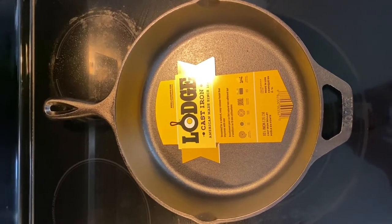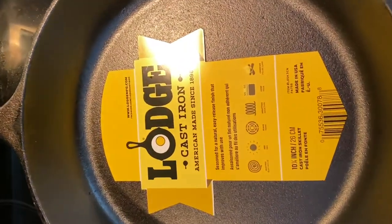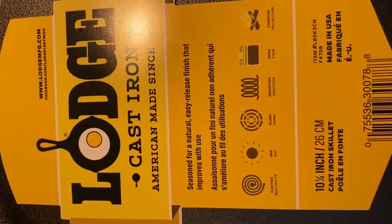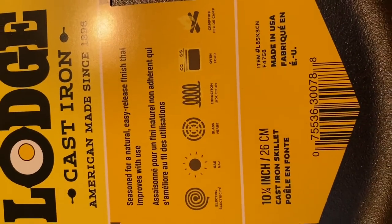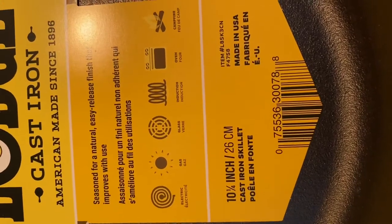Hello friends, welcome to my new video. In this video I am giving a quick review of a large 10.25 inch cast iron skillet pan and a must-do seasoning part which you must be doing for all kinds of cast irons before using it for the first time. I bought this large cast iron recently from Walmart.